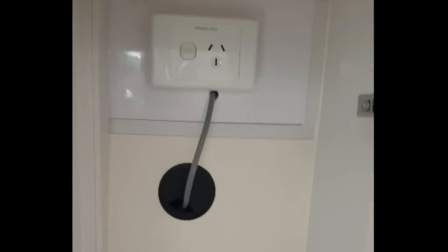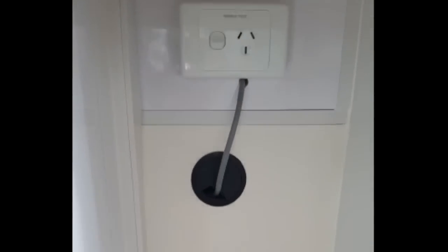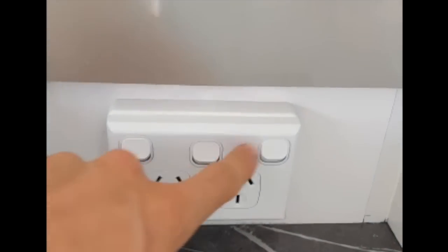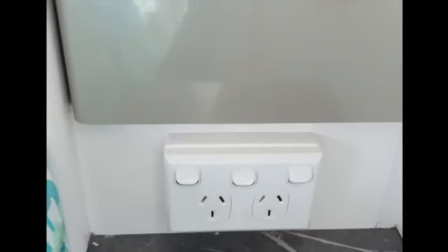This one seems pretty simple, and it's going to be different in all caravans, but our hot water service 240-volt switch was in a spot that wasn't very accessible and I knew I'd always forget about it. So I got an electrician to wire up one of these plugs — it's got on and off for the two GPOs and then a third switch in the middle which is for the hot water service.